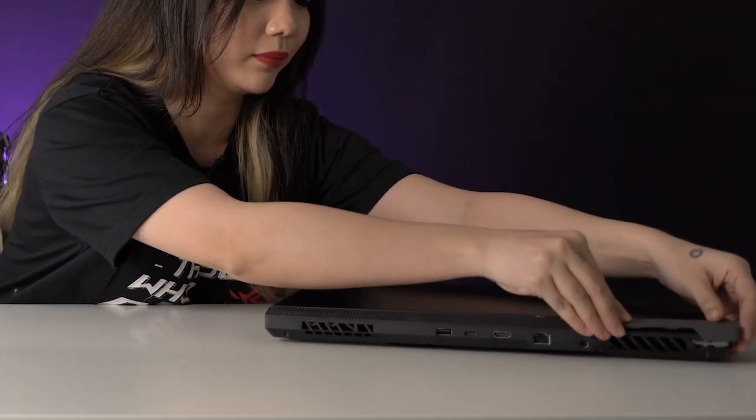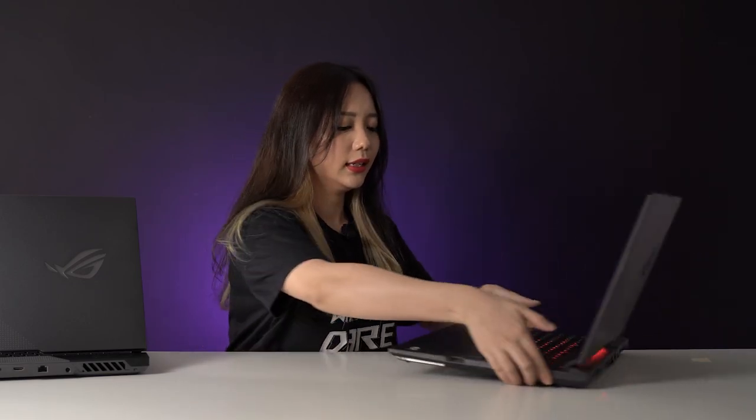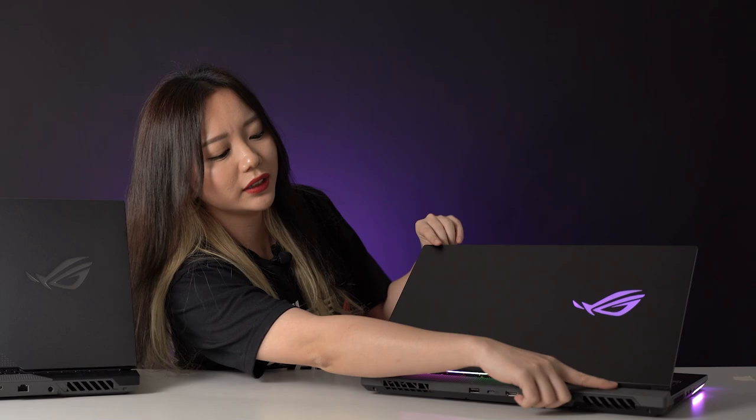On the hinge, you will find the removable armor caps which we saw in the Scar 17 box. To remove them, just give a soft pull and the magnet will release, then pick the one you like and pop it back on. At the edges of both laptops you'll find an RGB light strip, and on the Scar 17 there's an additional light strip just underneath the lid.